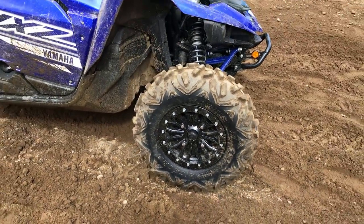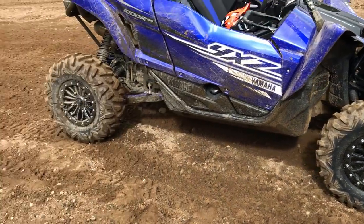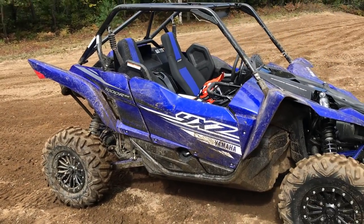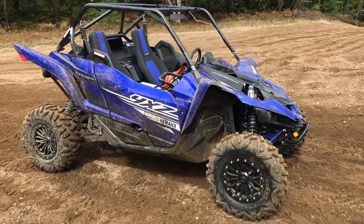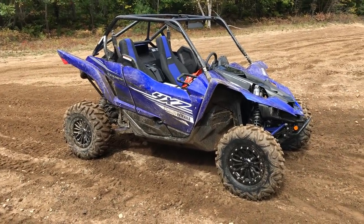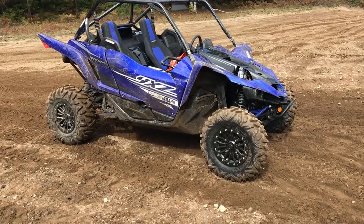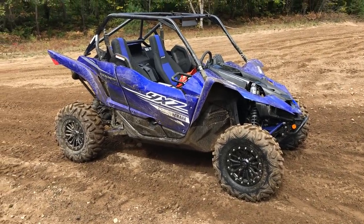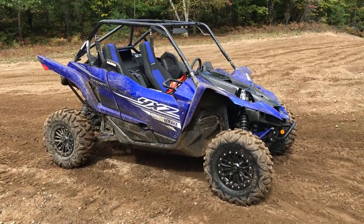It has these really nice beadlock rims — super tidy design — with 29-inch Bighorn 2.0s. Honestly, I think Yamaha in 2019 has some of the best-looking factory special edition rims in the industry. I can't think of anybody else who's got rims that look this good. I think I can say hands down Yamaha has the best-looking rims this season — they look like aftermarket stuff.